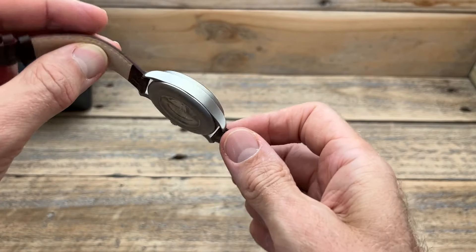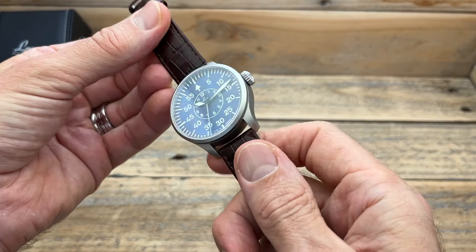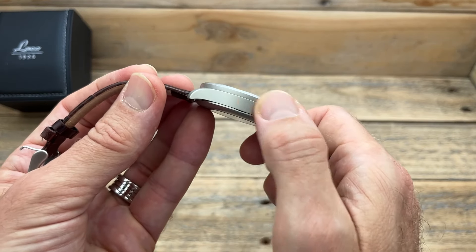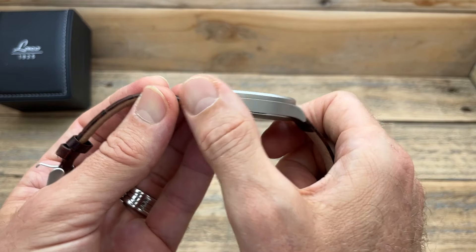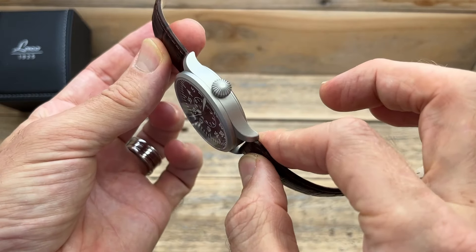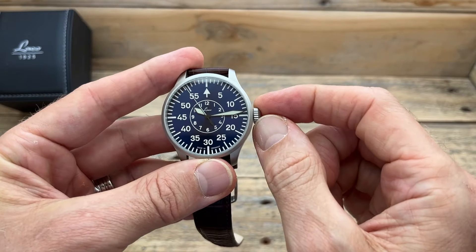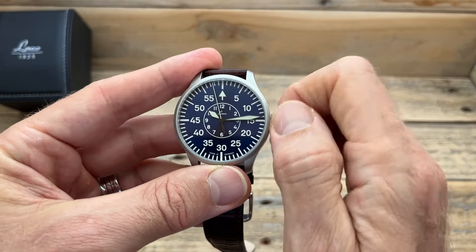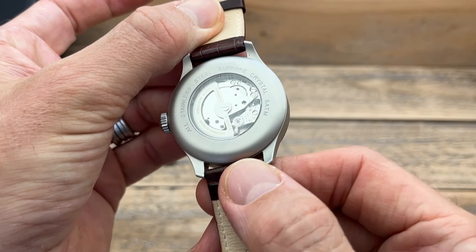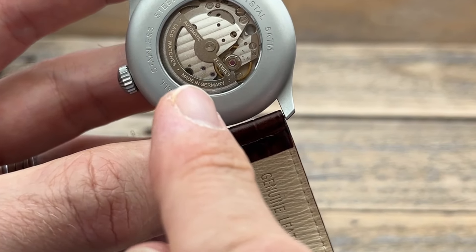The entire case including the surround on the caseback is bead blasted, giving it a really interesting shimmery silver-gray color and a lovely tactile feel. I do like sandblasted watches for that really soft feel. The crown is like a semi-onion — angular. It only has 50 meters of water resistance so there's no screw-down crown, but you can go straight into hand winding. The caseback has a mineral crystal, and inside is the Miyota 82S0 with a custom rotor showing it is Laco, made in Germany.